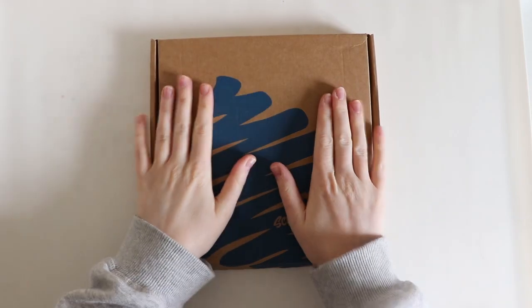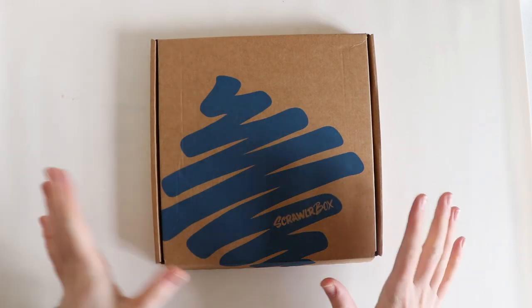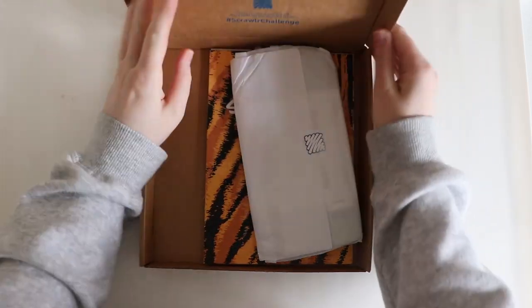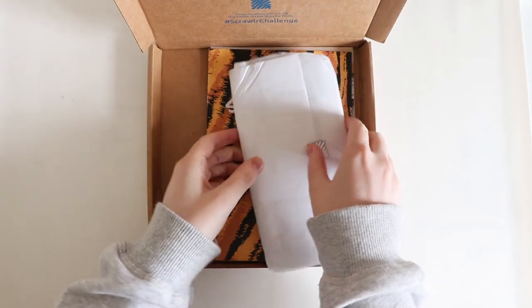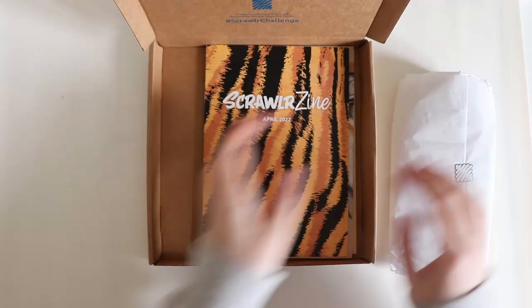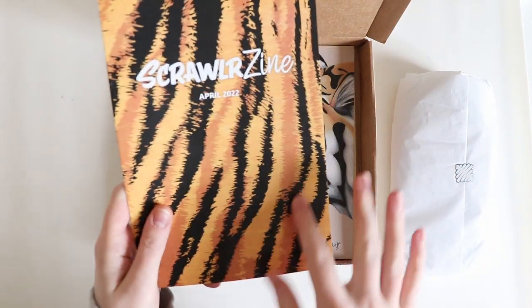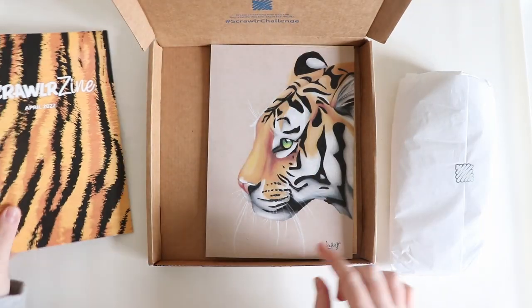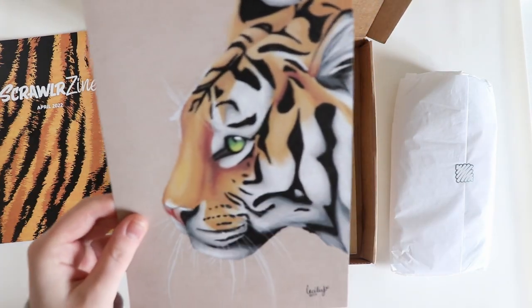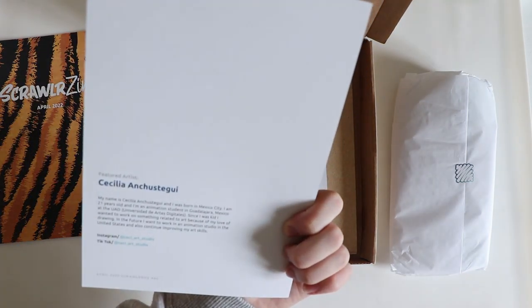We're back with another Scrawler box — it's the April box. Let's open it. These are the supplies, just putting them off to the side. We have the zine, which kind of looks like a tiger. And here it is — the print of the artist, which is by Cecilia.